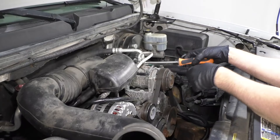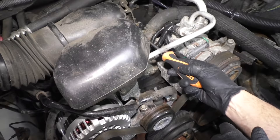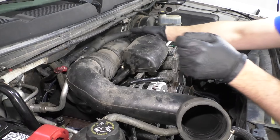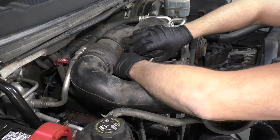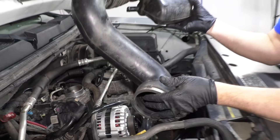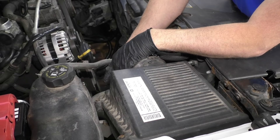We're going to do the same on this side. There's a worm clamp over here on the throttle body — loosen that up and slide this off. There's a little hose right here that connects to the valve cover on the passenger side. Take that hose off and set this aside. I'm going to grab the front side of the air box and just slide up.